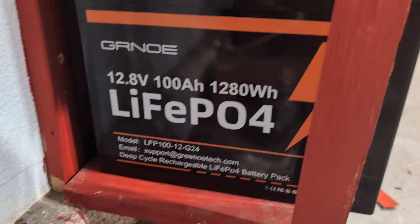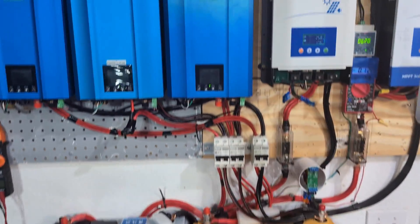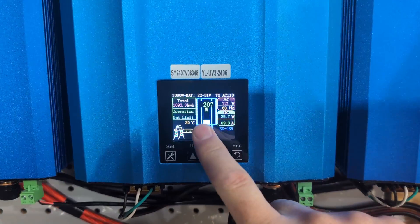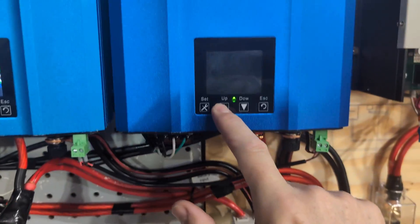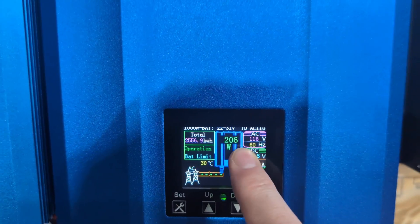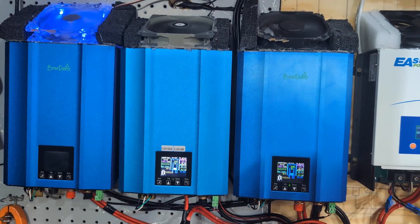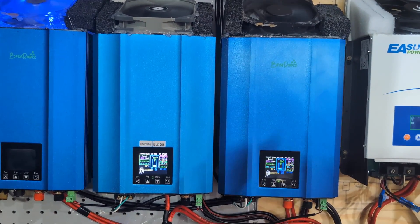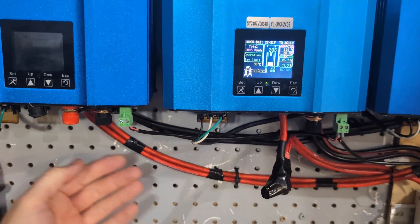Here are the Gernoe batteries integrated into the solar system, all hooked up to these inverters - 650 watts each. This one is producing 213 watts right now and this one is matching at 213 watts. These are Grita inverters, so what they do is sync up to your power and only produce the power that is needed.